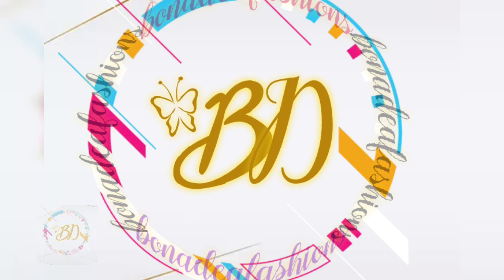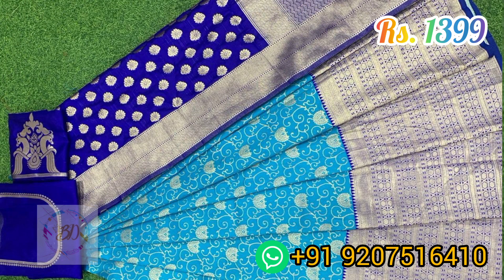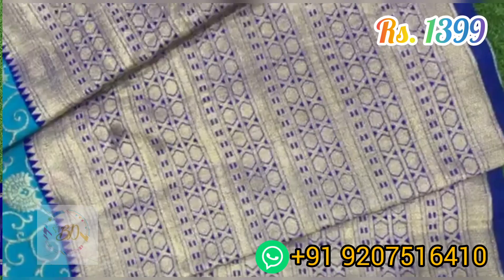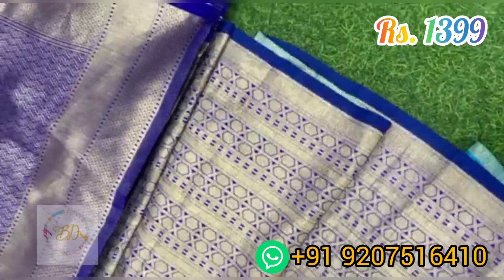Hello all, welcome to Bonadier Fashions. In this video we are going through two types of exclusive half sari collections, in which the first one you are seeing is a Banarasi silk model material.